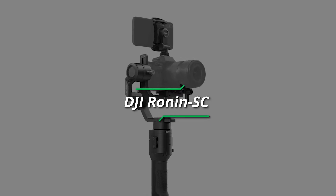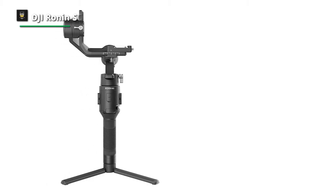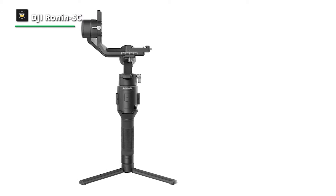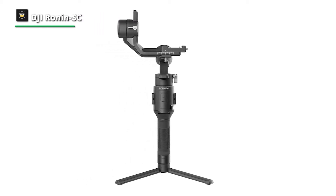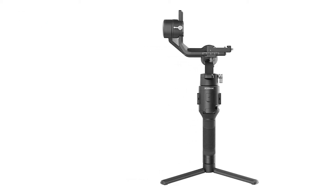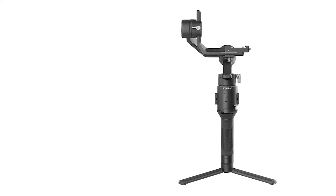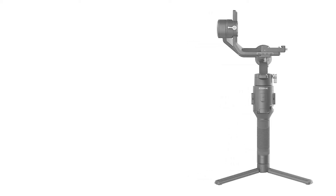First, we have the DJI Ronin SC. This gimbal is for everyone who wants smooth, professional-looking, stabilized video from their mirrorless camera. Weighing only 2.4 pounds, it is lighter than the Ronin S. Its magnesium and aluminum construction along with high-strength composite materials provide robust performance.